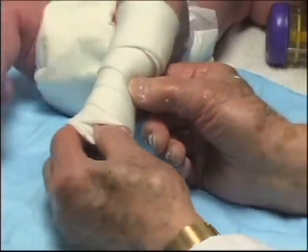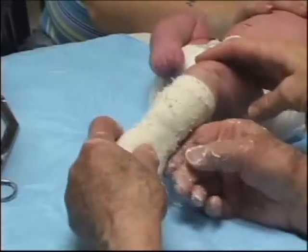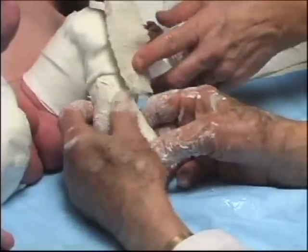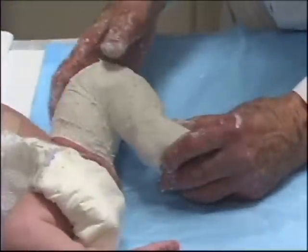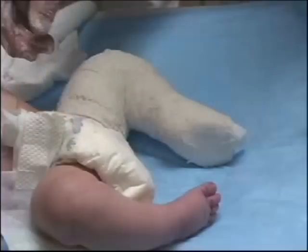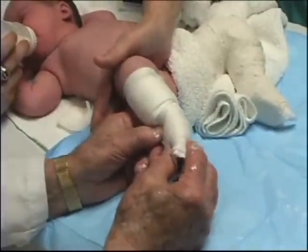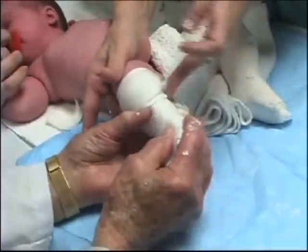Generally, the foot is abducted. The index finger and thumb are kept in the same position while the cotton and plaster bandages are applied. The plaster cast is well molded. A plaster splint is placed over the knee in 120 degrees of flexion to prevent slippage of the cast. A similar plaster cast is applied to the right foot, with a plaster splint placed over the calf and sole to avoid excessive plaster in front of the ankle.